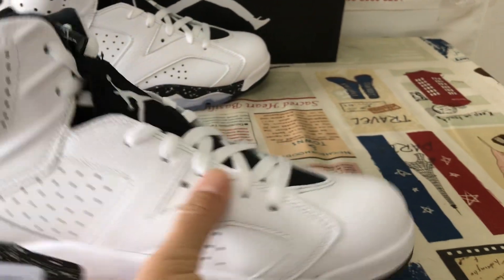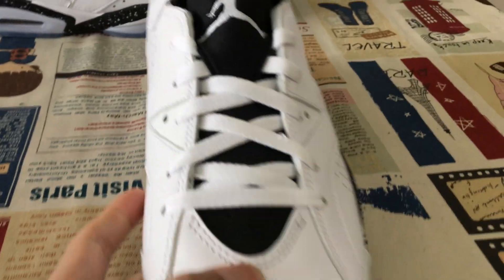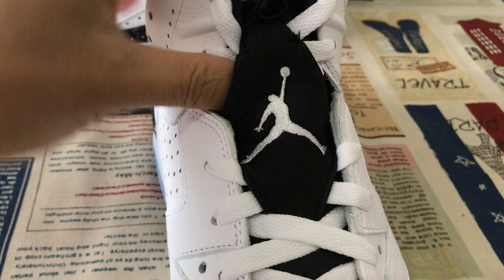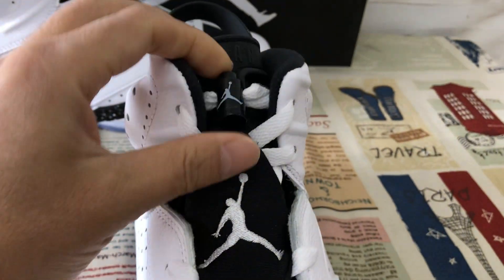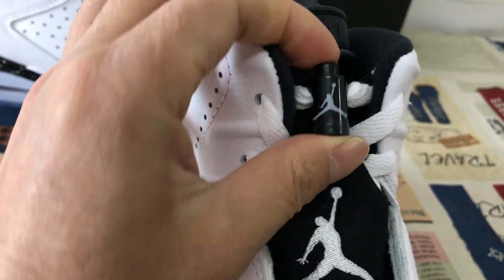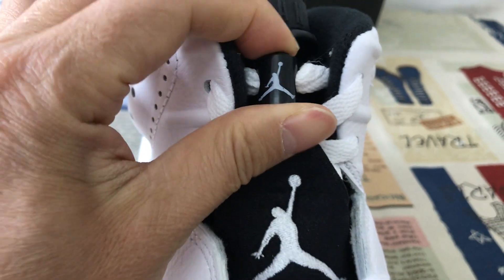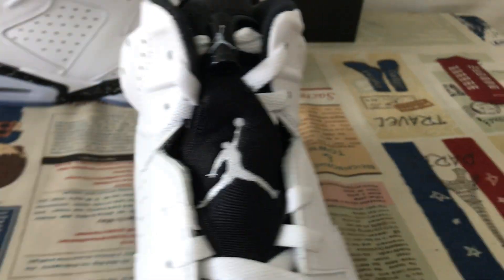Here's the inside view. The white shoe lace and the black tongue with the white Jumpman logo on the tongue. Here's the lace lock — black lace lock with the white Jumpman logo, screen printed on the lace lock.